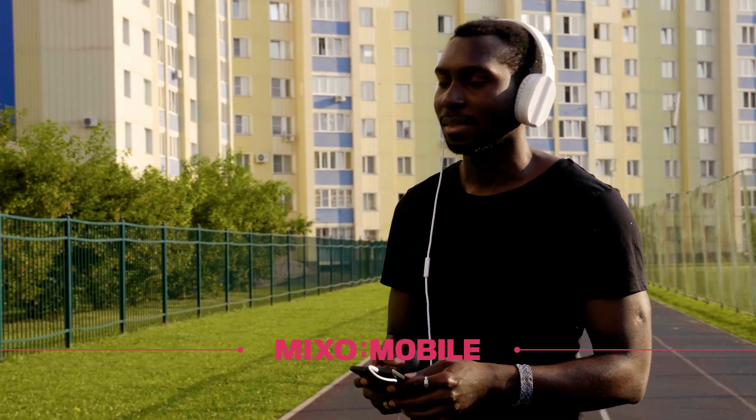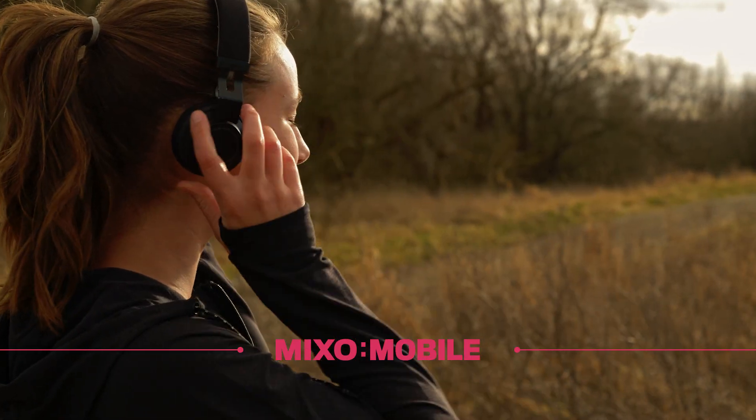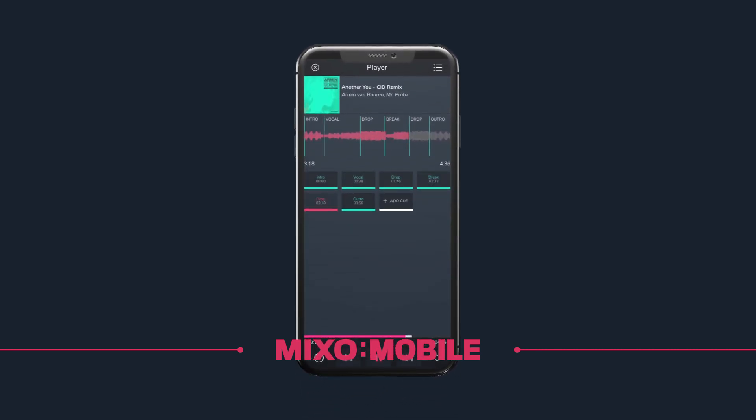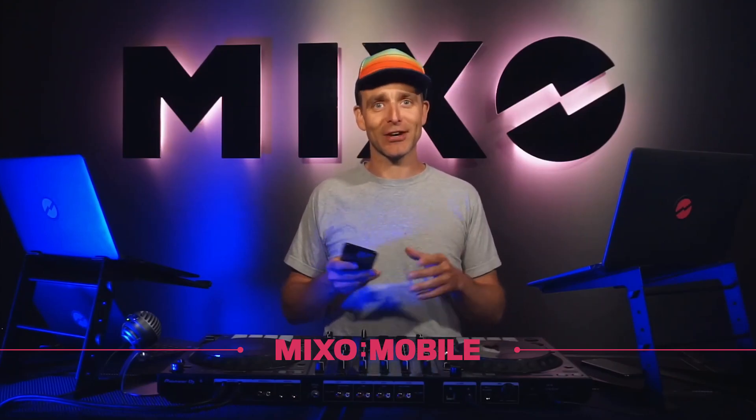So you can listen to those when you're going for a walk, going for a run, in the car, wherever you are. It's going to have all your cue points, your beat grids, a waveform — everything's going to be in there. It's super cool. We think you're going to love it.